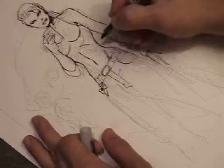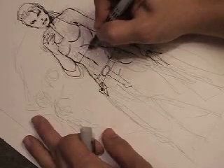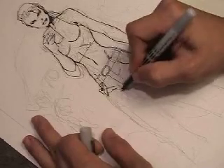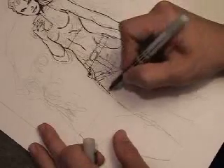Here I'm putting some of the detail in. I love putting those little lines on the hips — they create some real form. You can sort of see now the undulation across the belly, down to the edge of her hip.